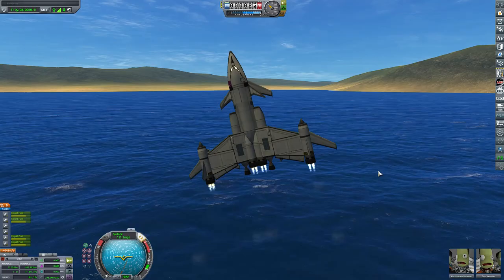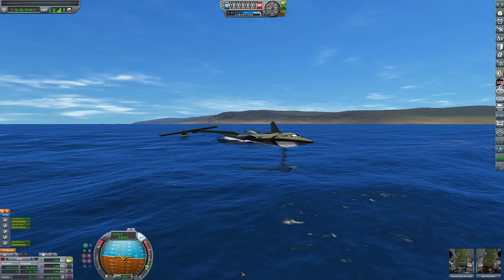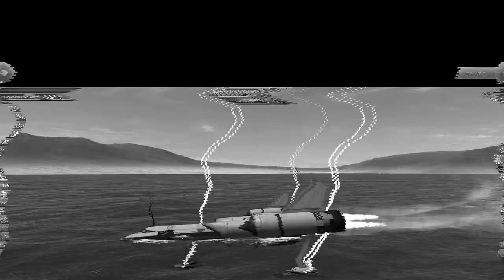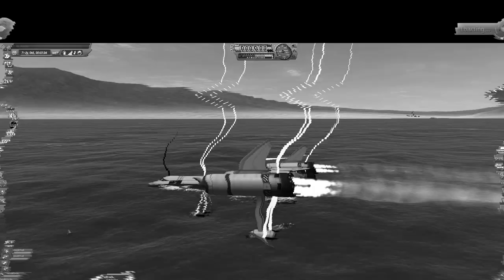One of the launches I actually got to space as well, but the problem with this launch was, again, the hydrofoil lift. Because the normal SSTO — the plane without the hydrofoils — that's a great plane itself, but when you add the wings, it causes it to be very unstable and it starts flipping when you try to get to orbit, which is bad.